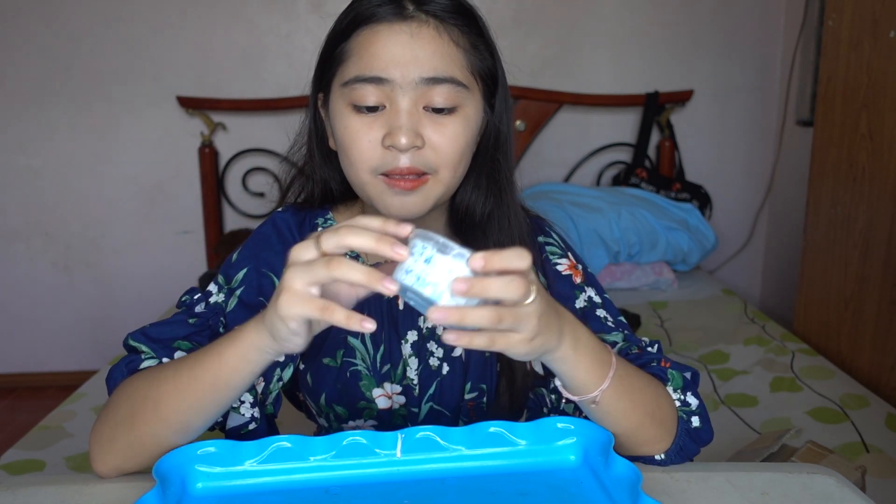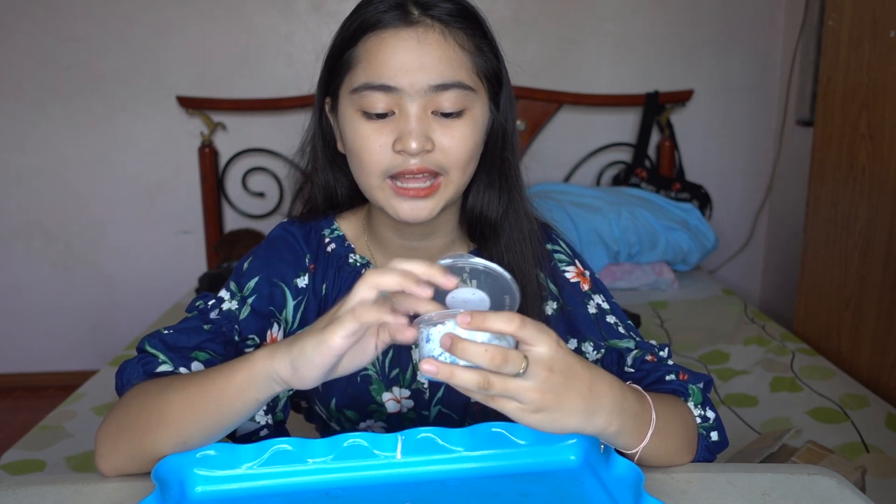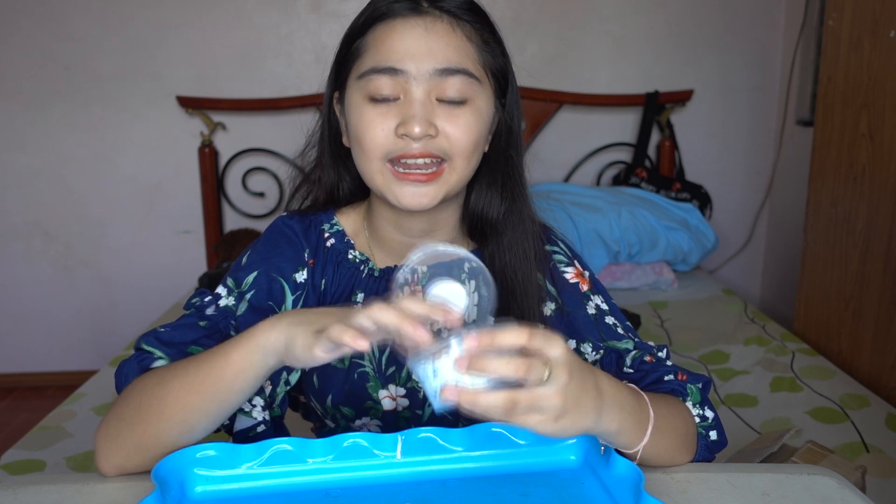I think I added a little too much borax, but it is still very good. The scent is still there — it's very sweet and not overpowering. I like this slime very much overall.